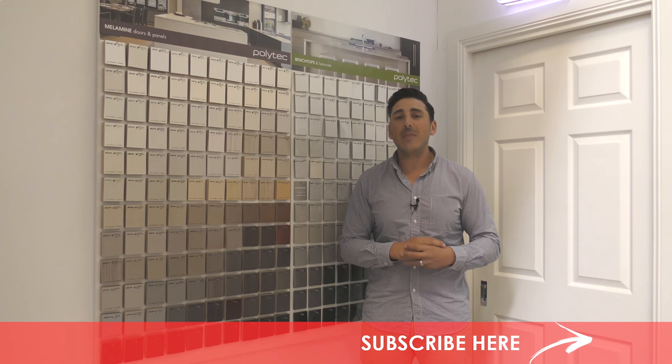Alright guys, thanks for joining me on another episode of Simone TV. I'll catch you next week. Thanks for watching. Bye for now.